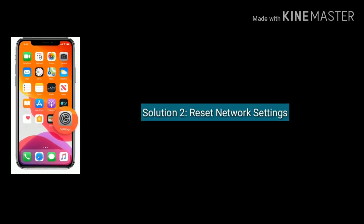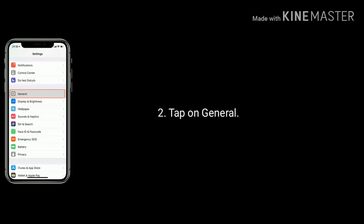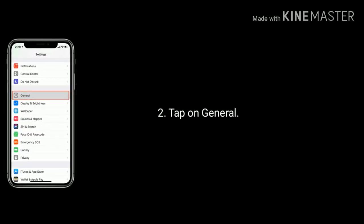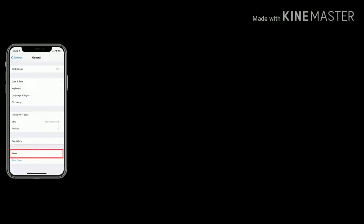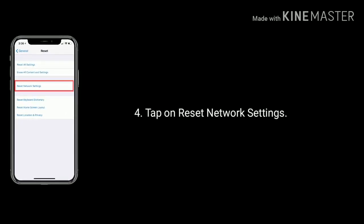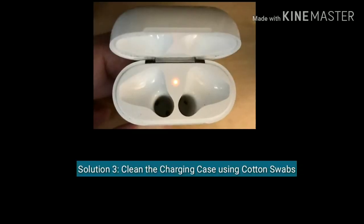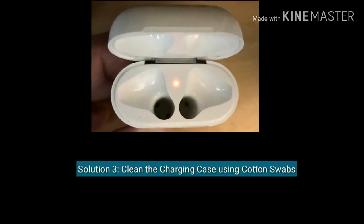Solution two is reset network settings. Go to Settings, scroll down and tap on the General option. Again scroll down to the bottom and select Reset, then tap on Reset Network Settings.